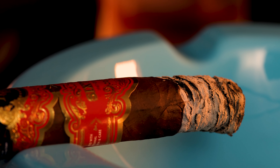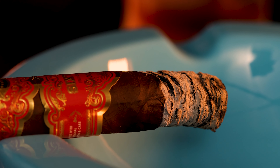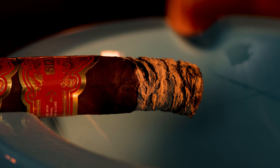Let's talk a little bit about this ash. The ash indicates good construction, but ash isn't everything. Sometimes you get a flaky ash, and that just indicates some short fillers maybe, or different kinds of minerals in the soil. The color of the ash can indicate that as well. Some guys can tell you exactly what's in the soil of the country it was grown in, just by the color of the ash, which is pretty crazy.